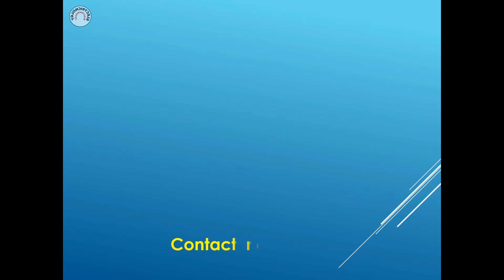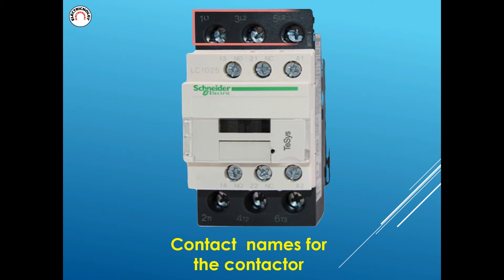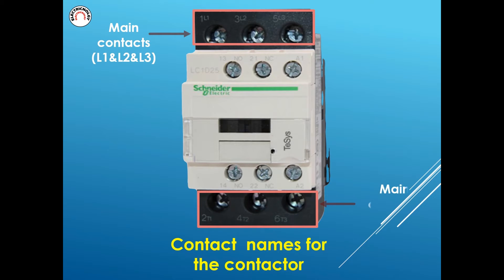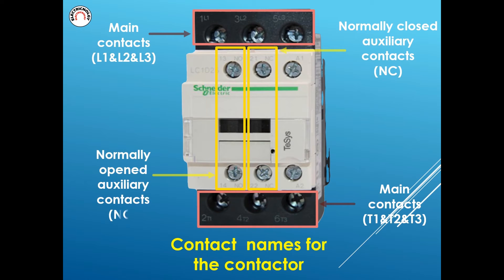Contact names for the contactor: main contacts T1, T2, and T3. Normally closed auxiliary contacts N1C. Normally open auxiliary contacts NO. Coil contacts A1 and A2.